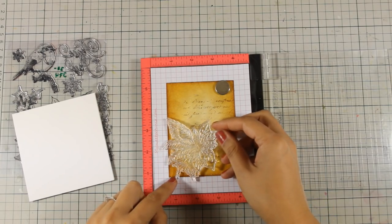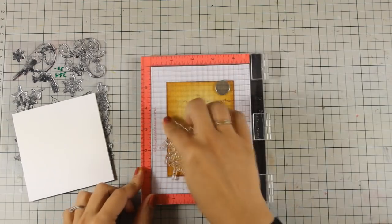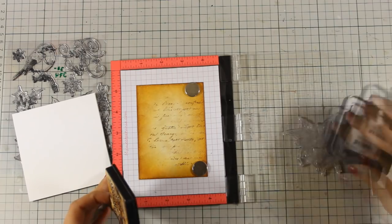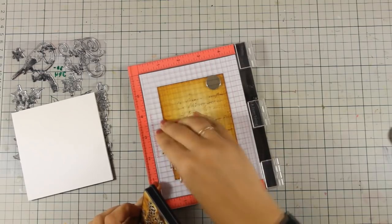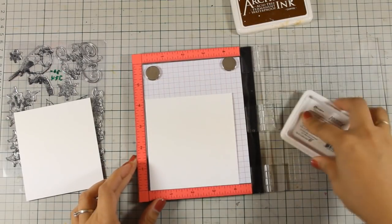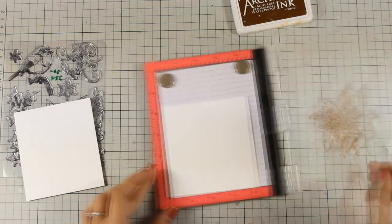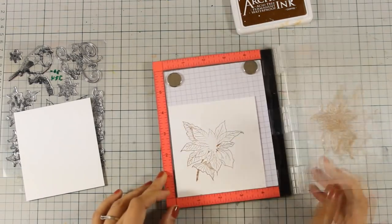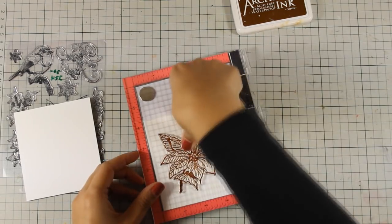So now I'm going to stamp my flower and I'm using my Misty Tool. I'm going to decide where I want the flower to be and stamp it with brown ink. At this stage I'm using Distress Ink Vintage Photo and I'm not very careful about the stamping — I just want to have a general idea of where my poinsettia is going to be. Now I'm going to stamp it three different times using Archival Ink, just to make sure it's not going to smudge and I have a nice impression.